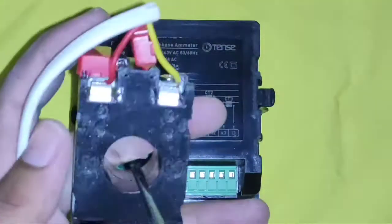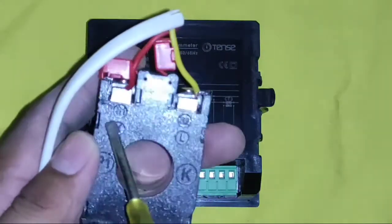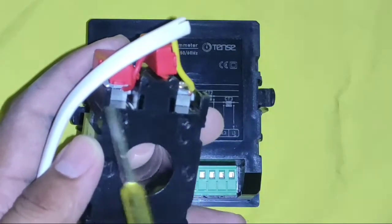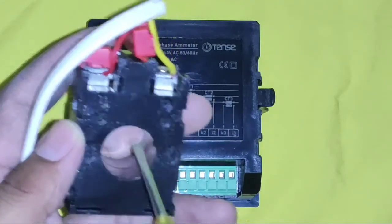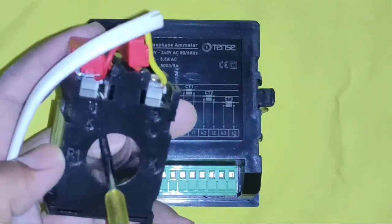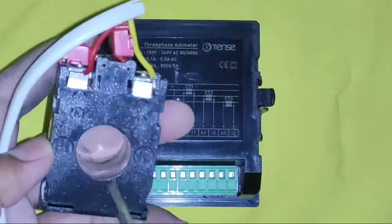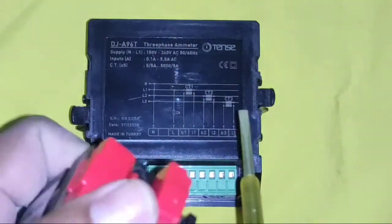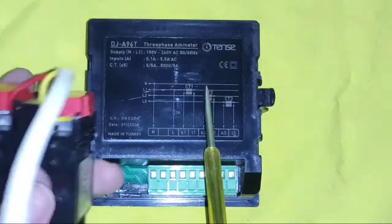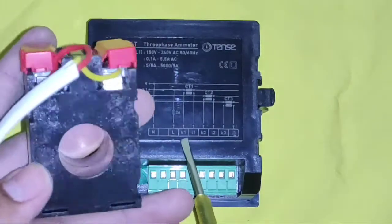Now learn about the current transformer. This is a current transformer — this is the primary side, and this is the secondary. You can see S1 and S2 here; in some CTs it could be K1 and L1. The secondary of the current transformer is what we connect to our ampere meter connectors. Whichever conductor you want to measure current from, you first need to pass it through the current transformer, then connect the CT output to the ampere meter. It is a very simple connection.